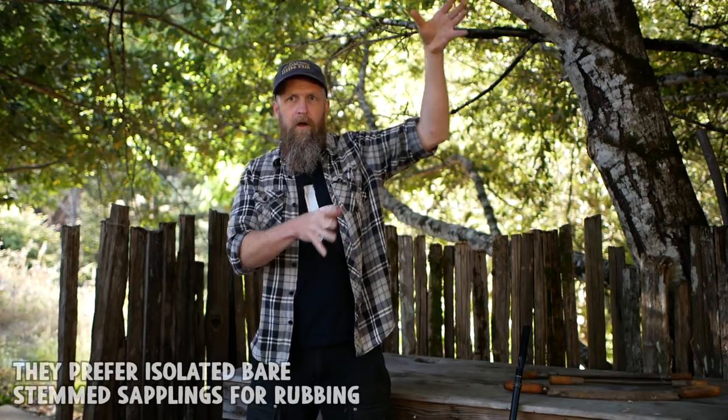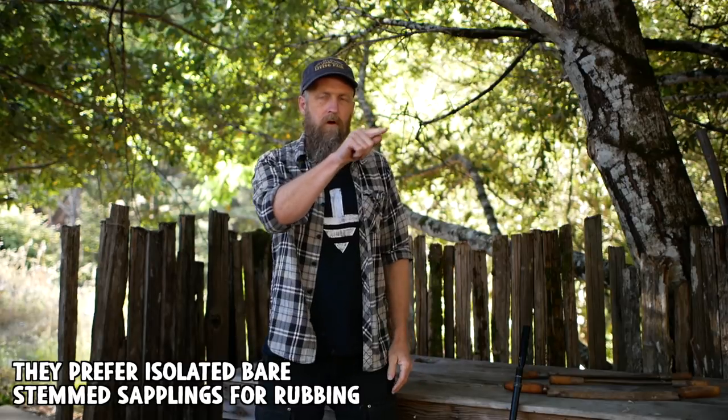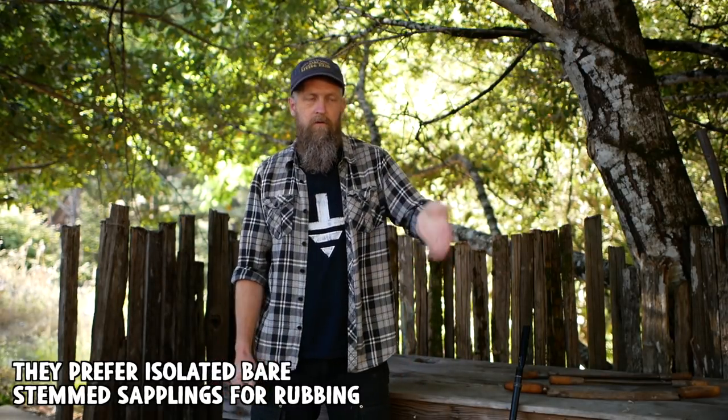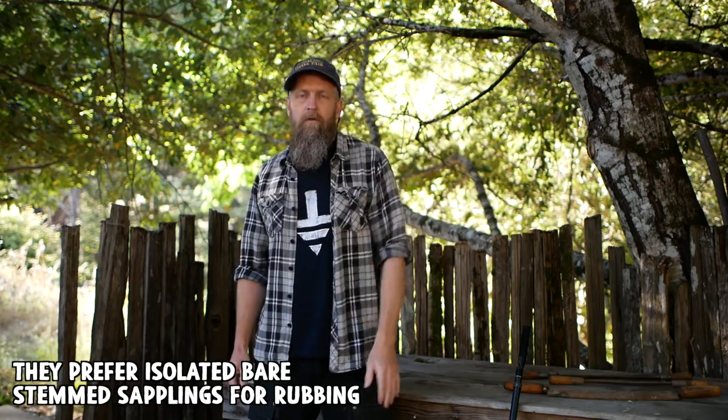Unless you train your trees carefully and get them up really high, you're going to have a problem. One other thing deer will do: even if the tree is tall enough that they can't browse it, if it's an isolated tree with a long bare stem they'll use it to rub their antlers, mark territory, tear off all the bark, and kill or seriously damage it.